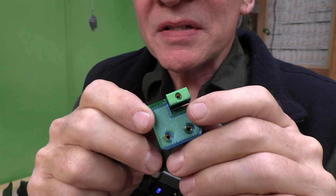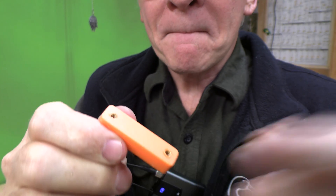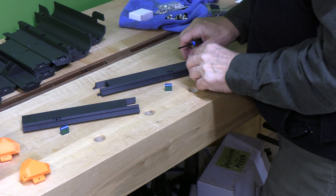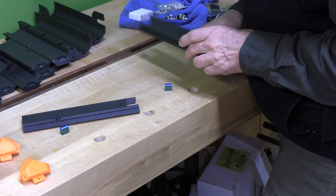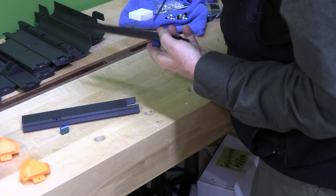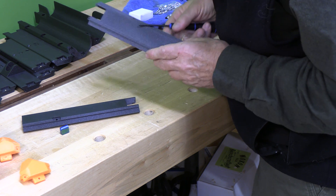We can see the brass inserts in the hinges and in the handle. What we're going to do is install the little hinge post on pieces G1 and G2, so we'll put the screw in through the back and tighten it up.